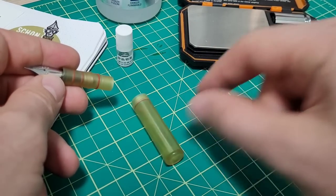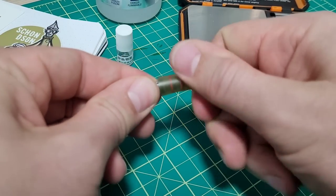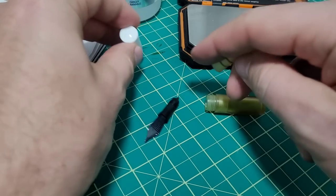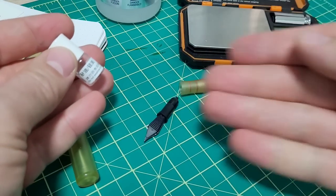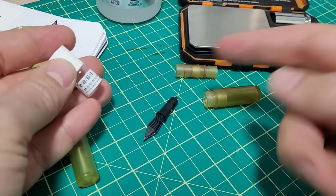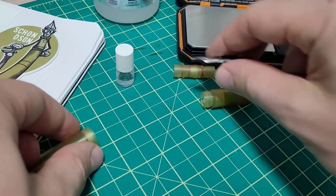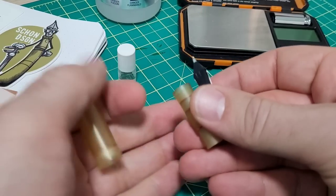So obviously you unscrew the cap, unscrew the back, and then you can just slip out the nib unit. This unscrews, and I've got my silicone grease here handy because it's all cleaned. If you're going to fully disassemble the pen like this, it's definitely a good idea to put just a touch of lube on the seals. These are really, really quality O-rings.